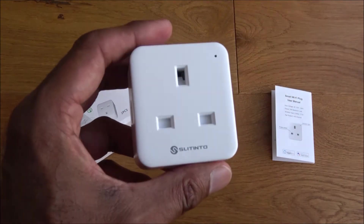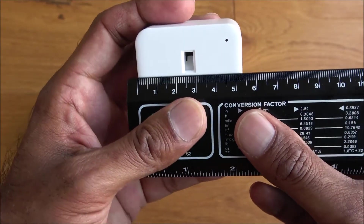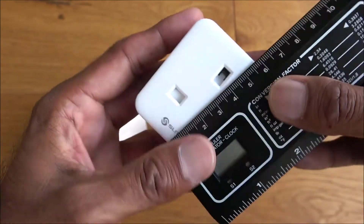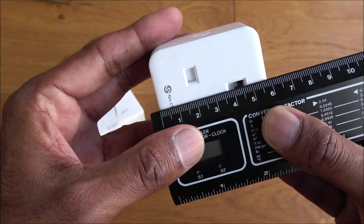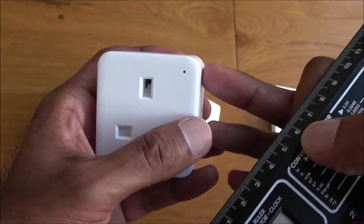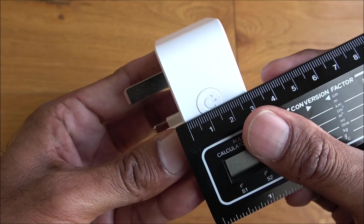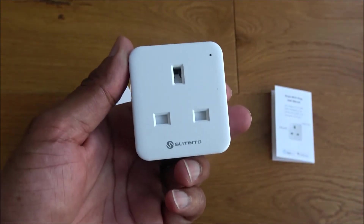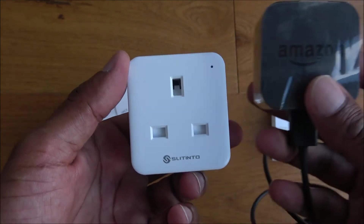Let me show you the actual size. Width-wise it's just a little bit above five centimeters, and about five and a half centimeters in height — so it's rectangular, not square. Depth-wise it's three centimeters. Quite a small size overall, and here's an Alexa plug as a size comparison — very nice and compact.